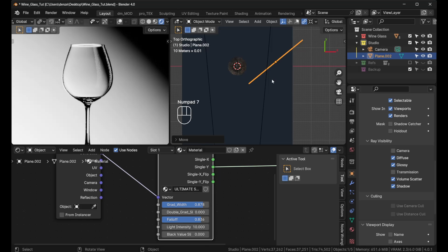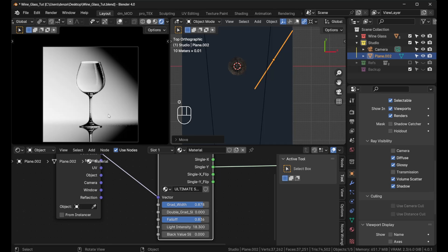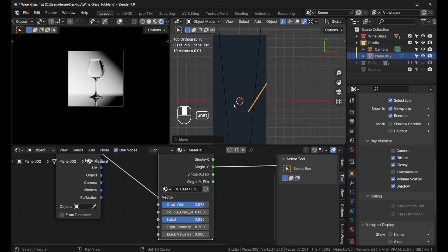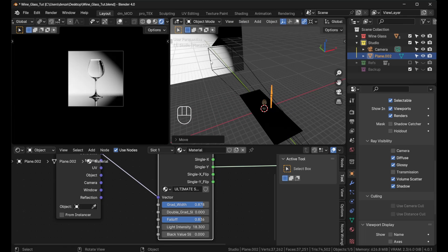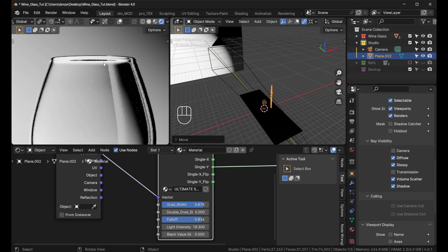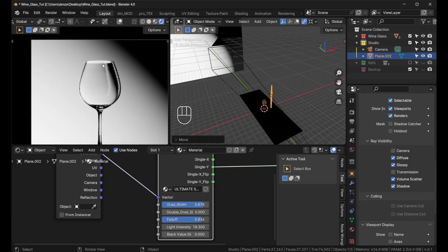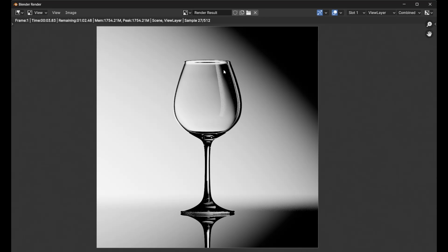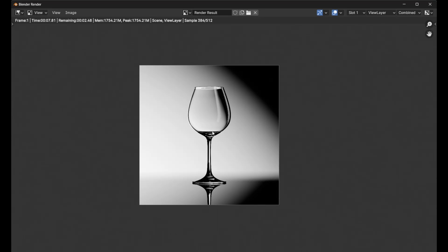Keep rotating and adjusting the plane to get that nice highlight. You can increase the intensity further if needed. The nice little highlight at the top of the glass comes from the distance between the plane and the glass — if it were too close, you'd lose that separation. Press F12 to render and you can see it producing that highlight just like in the earlier render.